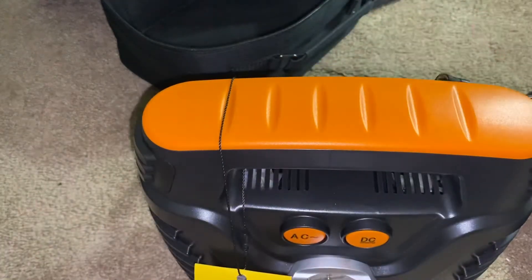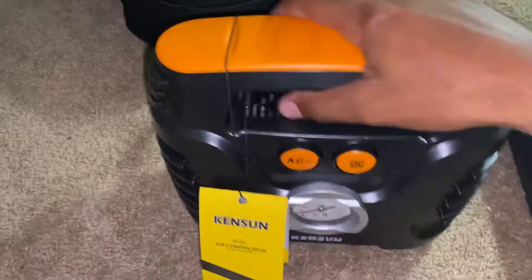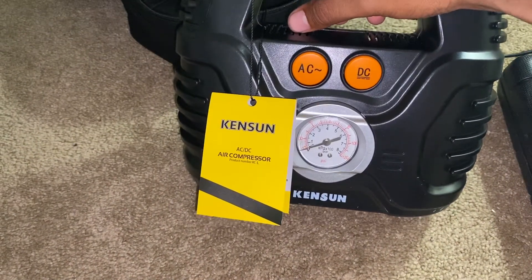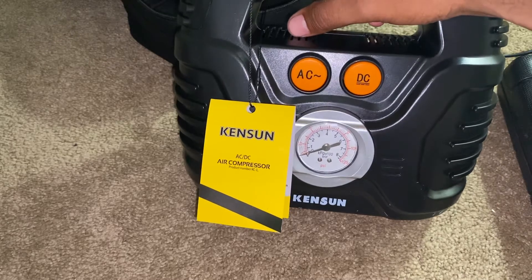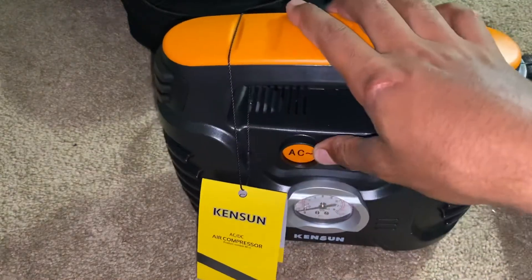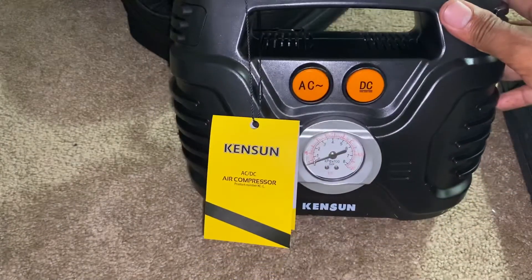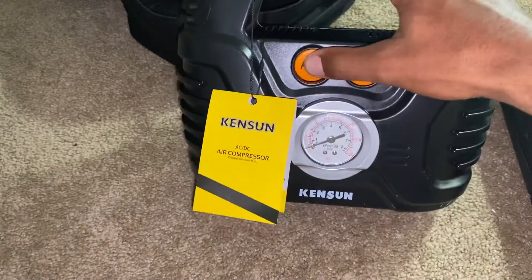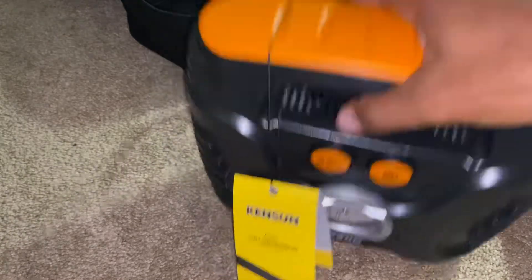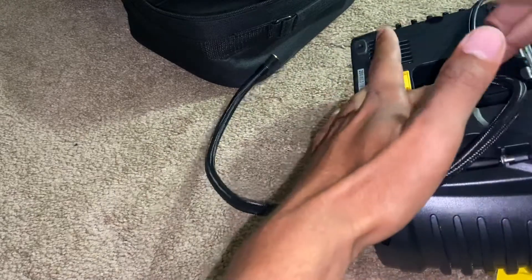I'll be honest, it's not as loud as I thought it would be — it's actually pretty quiet. All my tires are already full, so I can't really test it out there. But other than that, I think it's pretty good. I said it feels a little cheap, and I don't like all that stuff crammed in the back.